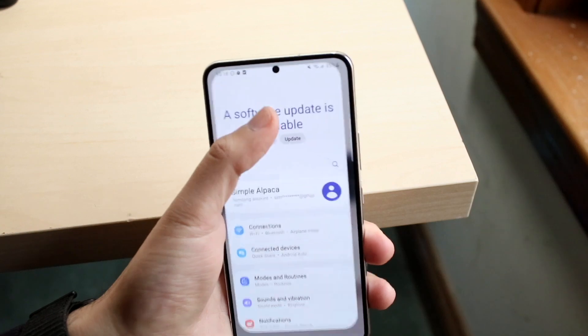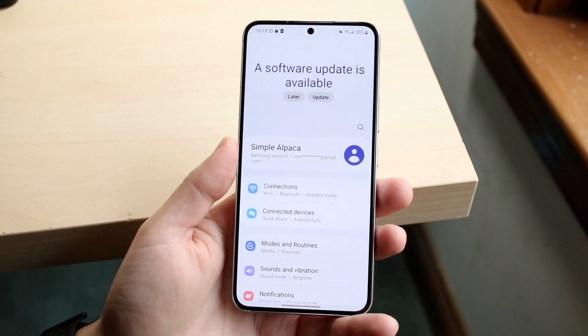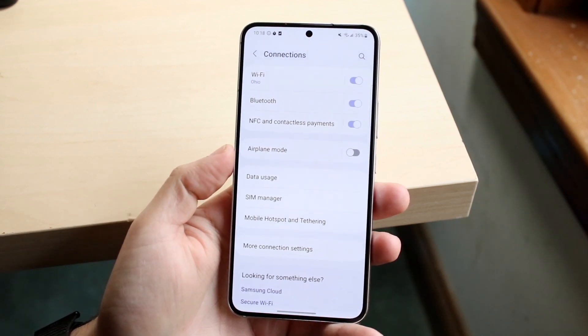On my specific phone I don't have a SIM card in it, but the instructions are very basic. The very first thing you want to do is hop into your Settings application. You then want to go and click on Connections — click on the Connections panel and you'll come here.